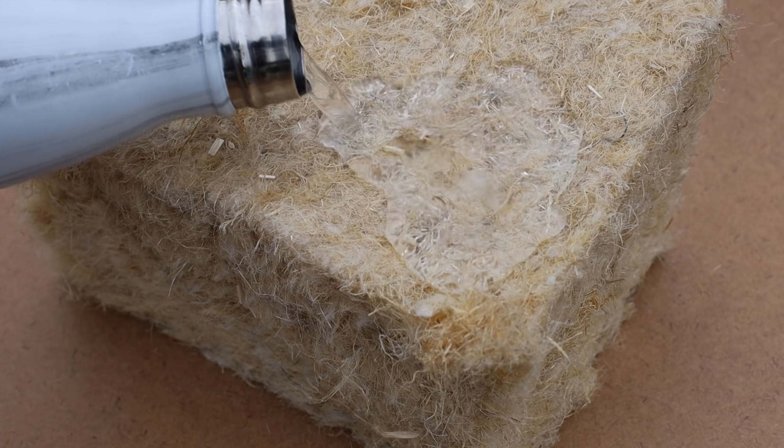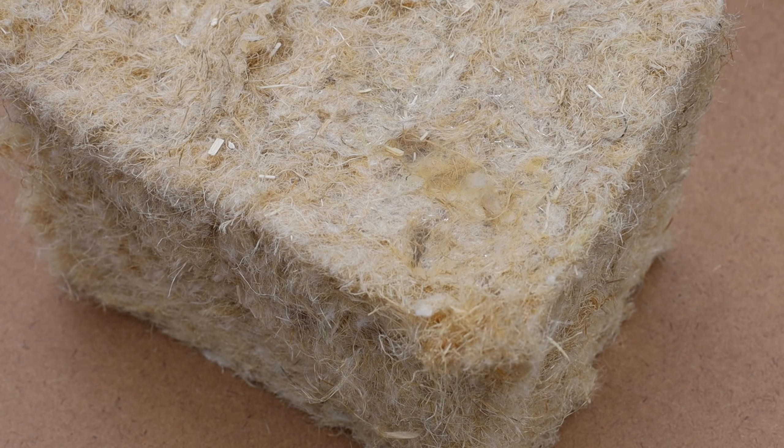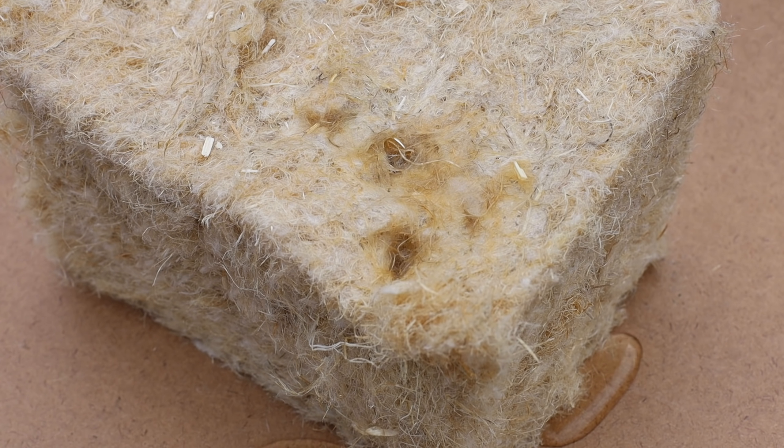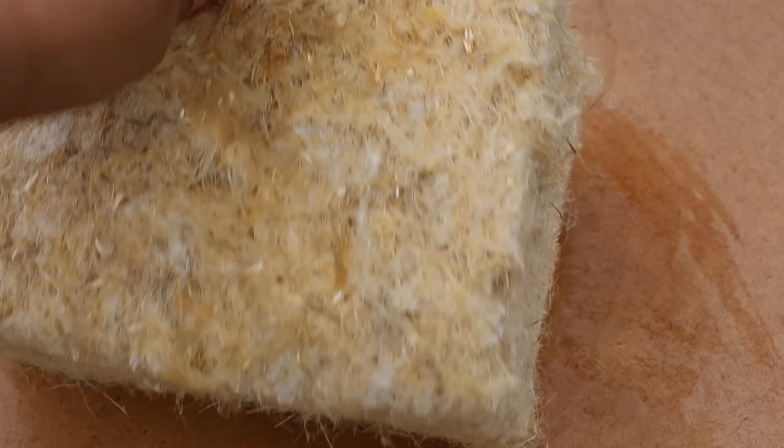Now for the water repellency test. Hemp absorbed some of the water and allowed it to pass through to the other side. It changed color when wet but it also dried up fairly quickly. It did not lose shape or disintegrate. Hemp wool is vapor permeable with a rating of 0.647 perms. Hemp is also hygroscopic, which means that it absorbs moisture from the air and controls the relative humidity levels inside your home. It also naturally repels mold and mildew.